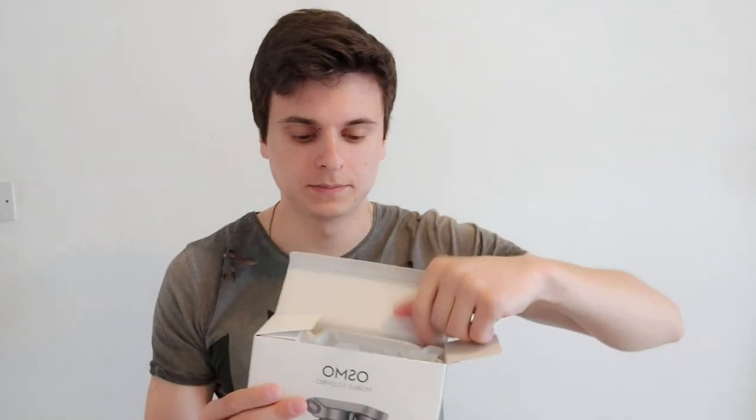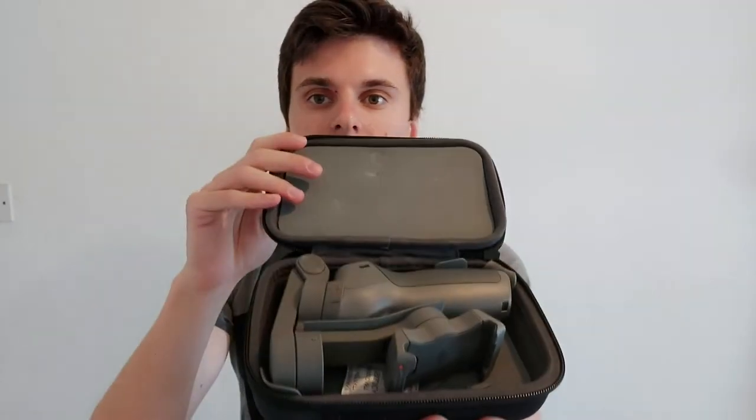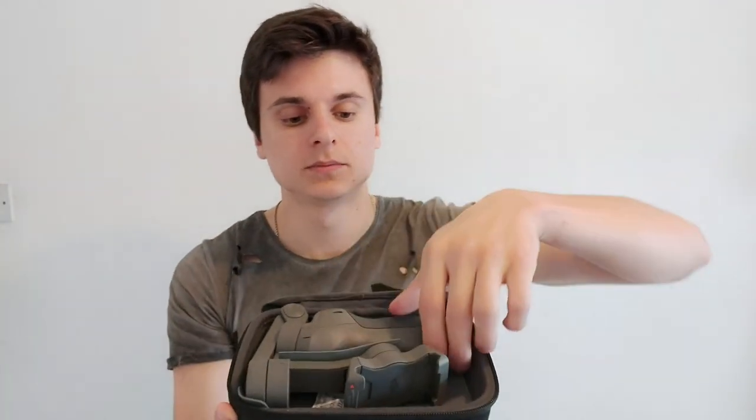I'll take this sticker off and open the box! I'm going to start with this one — here we have the gimbal in the hard case! Very nice! Here is the Osmo DJI, engraved on this beautiful hard case! Inside the case we have the Osmo Mobile 3 gimbal — very nice, very compact, very easy to use! We're going to leave it aside for now.